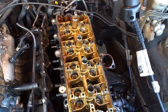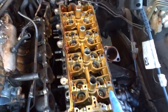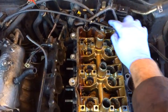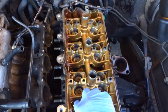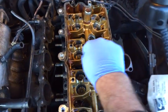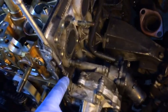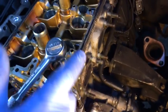Now that the lifters are out, we're ready to remove the bolts holding the cylinder head to the engine block. There's a specific order to remove them: one, two, three, four, five, six, seven, eight, nine, and ten - go ahead and do them in that order. There's one odd bolt remaining that appears to be an M6 with a Torx-type head, so look through your bits to find the right one.